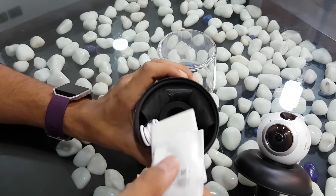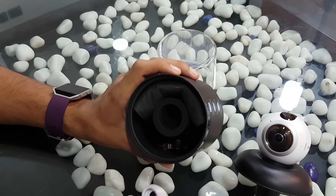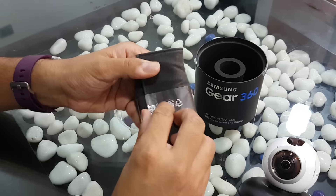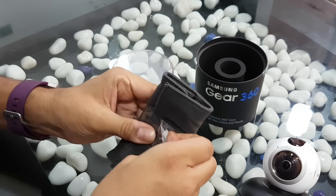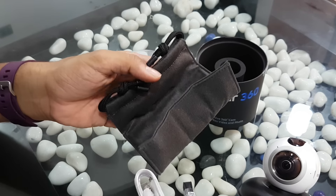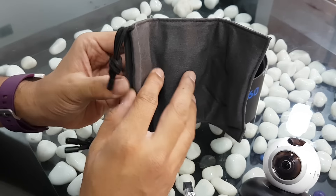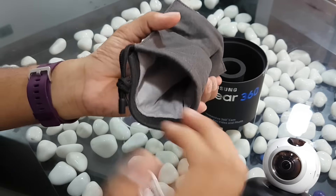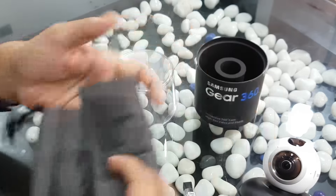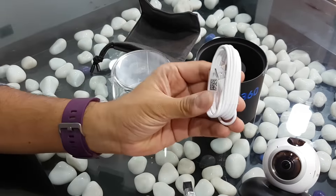It's a pretty compact package. First thing first, this is a travel pouch which you get within this package — that's something I was actually looking forward to, because I can put this within a bag and move around. It's a very small and sleek travel pouch. There's also a micro USB cable.